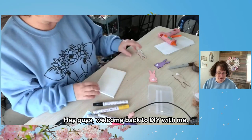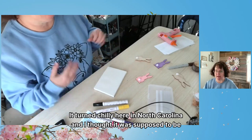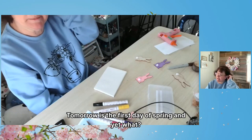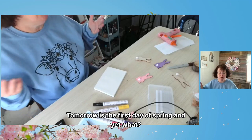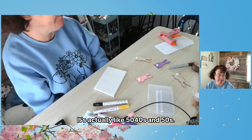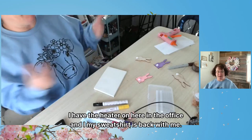Hey guys, welcome back to DIY with me. I'm so happy you're here today. It turned chilly here in North Carolina and I thought it was supposed to be spring. Tomorrow's the first day of spring and yet we don't have spring type weather. It's actually like 40s and 50s. I have the heater on here in the office and my sweatshirt is back with me.